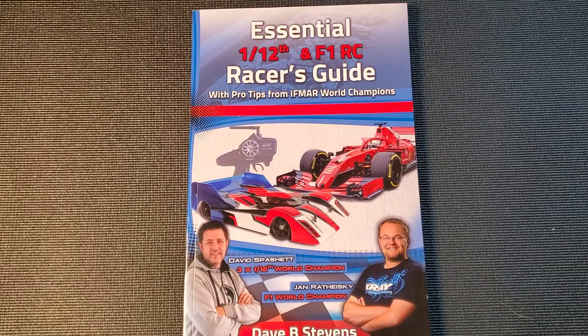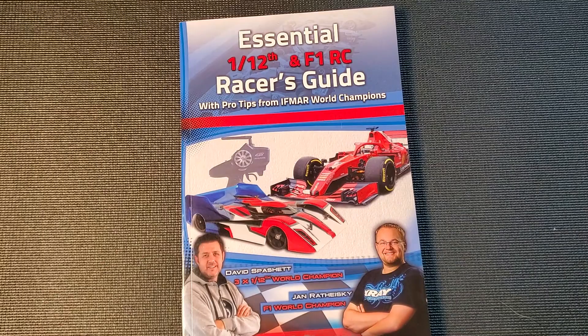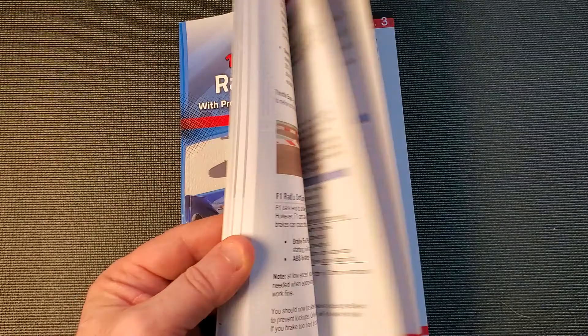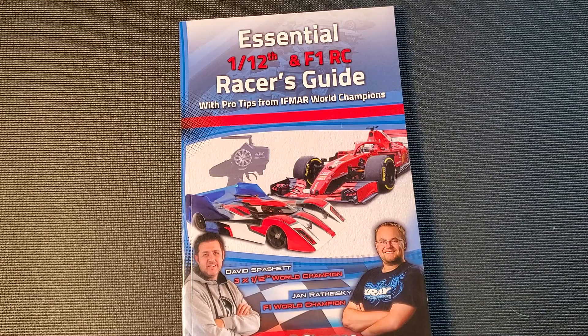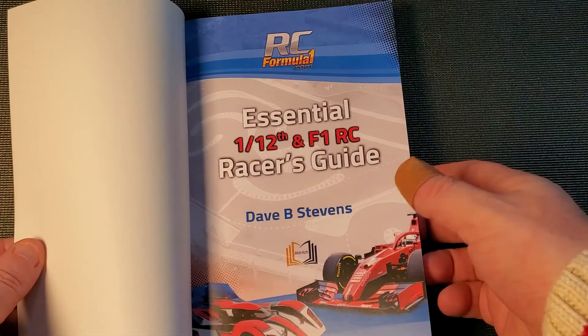Hello racers and welcome to today's video. We're going to continue the setup guide series with a review of the Essential 1/12 and F1 RC Racers Guide. The style of the setup guide series that seems to work the best is to review each section or chapter, give a few impressions as to what the content is, how useful it is, and we've been taking a deep dive into roll center adjustments to see how that changes over time.